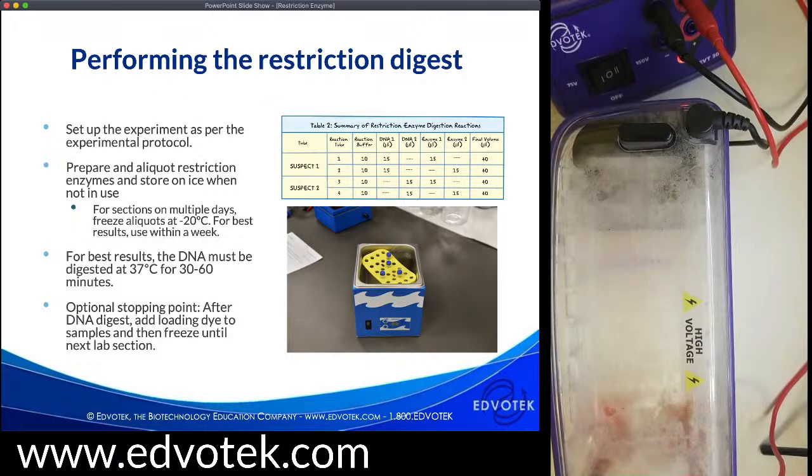For teacher prep, you are going to prepare and aliquot the restriction enzymes and store them on ice when not in use. In general, we recommend you prepare the restriction enzyme and use it on the day that you have prepared it. However, if you have sections on multiple days, after you prepare the enzyme and aliquot it, take those aliquots and put them right in the freezer — because the prepared enzymes are going to degrade if you leave them on ice or in the fridge. I recommend you use it within a week for best results. That means if all your students over the course of a week are doing the same experiment, you could prepare the enzyme on Monday and on Friday your students will be able to use the same kit.